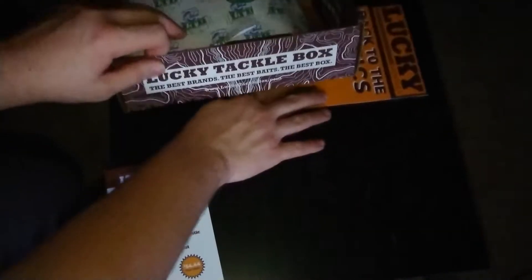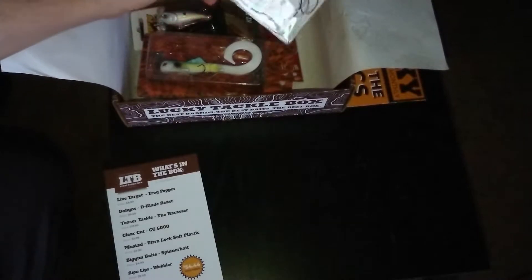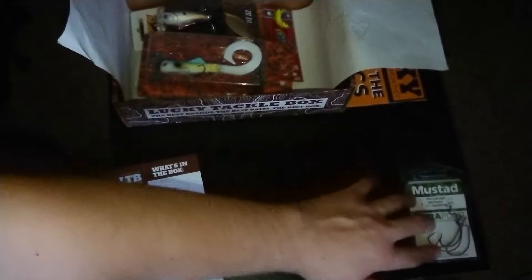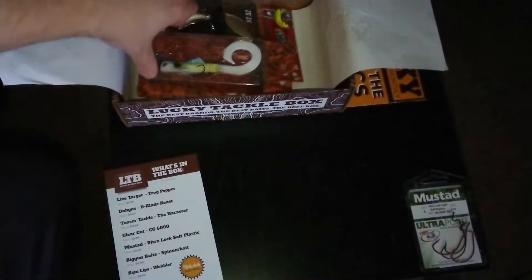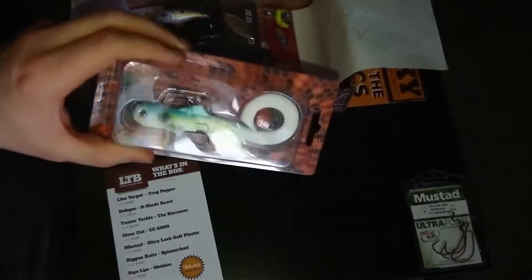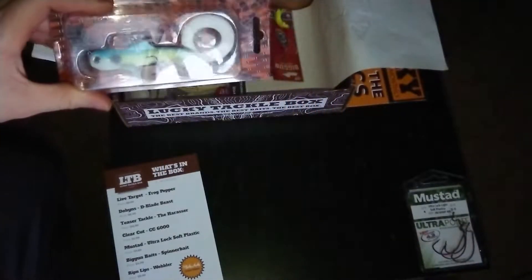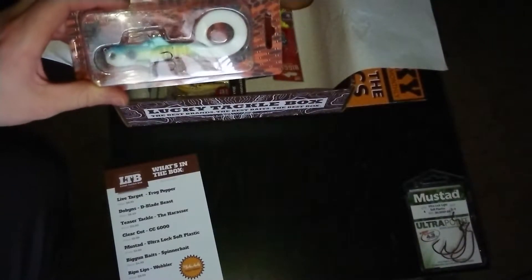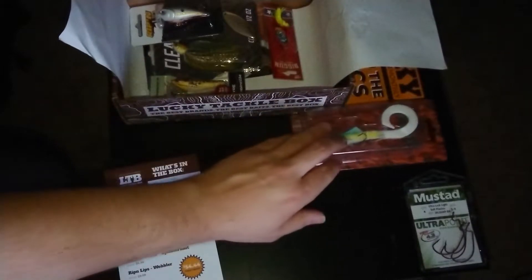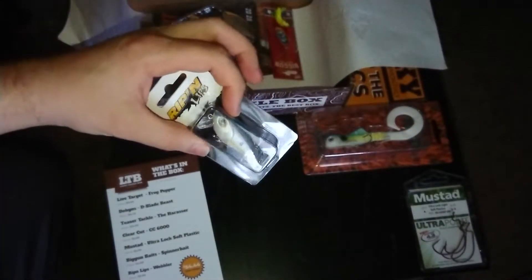Let's take a look at the baits. First up, Must Had Ultra Point Hooks. I'm not too surprised with this one. I've gotten this one in two other boxes. It is from Teaser Tackle, the Harasser Rippin' Lips Wobbler.